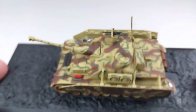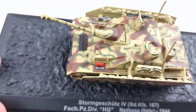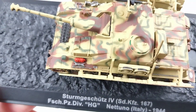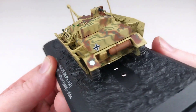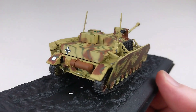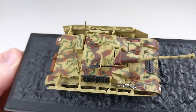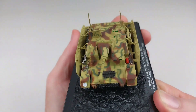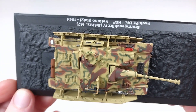It does have the Saukopf mount on there, which a lot of you will know about. It has some storage details but it doesn't have the bright red fire extinguisher that DeAgostini often puts on their models. I don't think the Germans actually put bright red fire extinguishers on their armored vehicles, because it nullifies the camouflage — you don't want to stand out with a little red extinguisher sticking out when you're hiding in a bush.